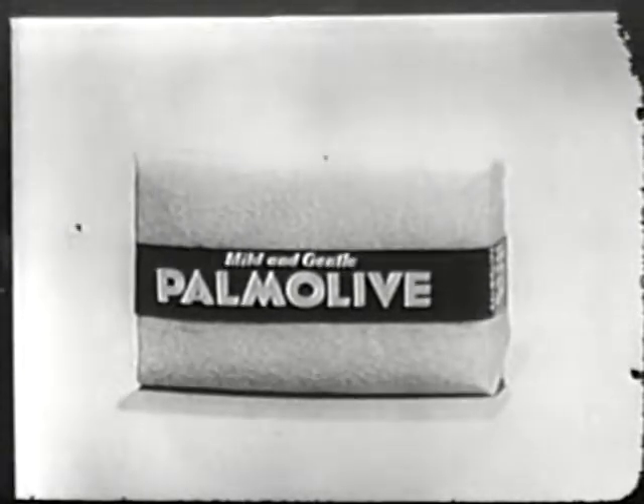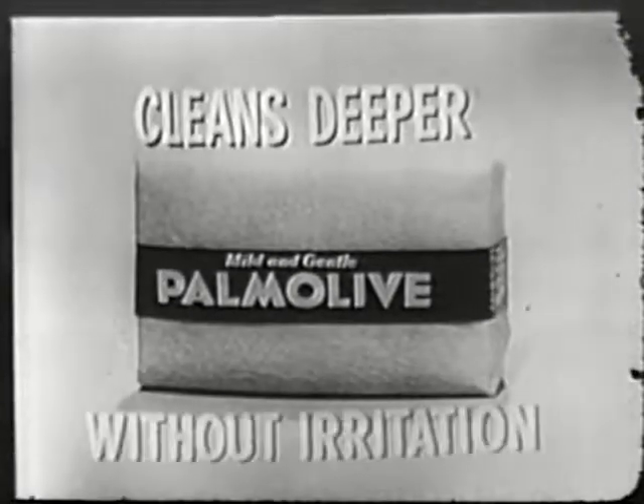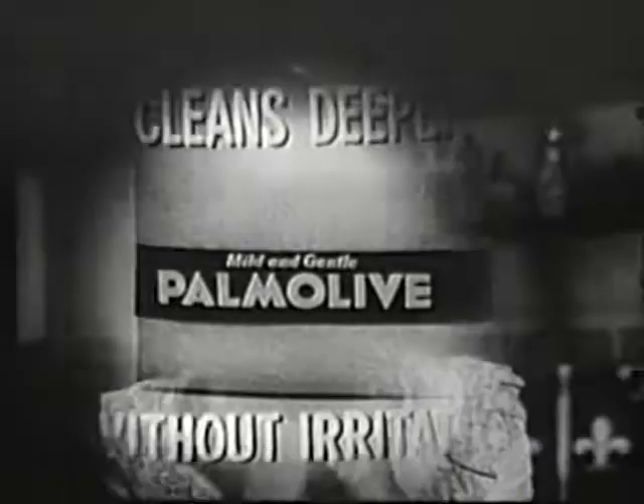Palmolive is so mild, it lets you clean cleaner, clean deeper without irritation. Prove it yourself. Massage your face with gentle Palmolive for 60 seconds. Rinse, pat dry, and test for hidden dirt.